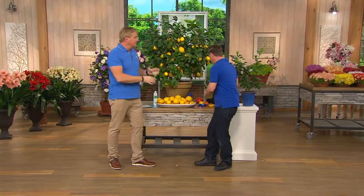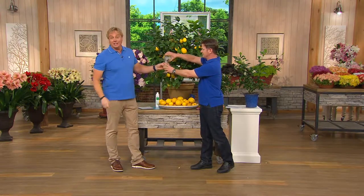You get your limes, that's fantastic. You get your lemons — no sugar added. And the lime, just right from the tree. Can you imagine?